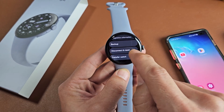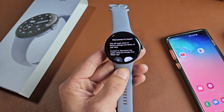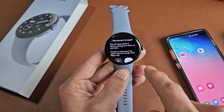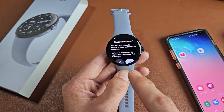The factory reset is right here — disconnect and reset. Go ahead and tap on that, and it says this will reset the watch to factory settings and delete all user data. It's best to disconnect the watch using the Google Pixel Watch app.